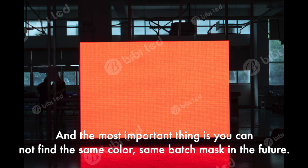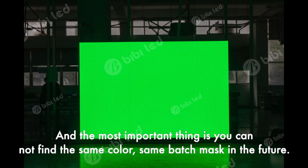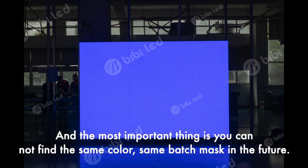The most important thing is you cannot find the same color, same-batch mask in the future.